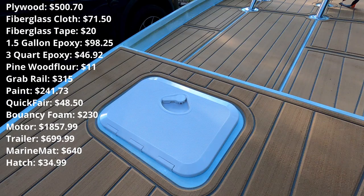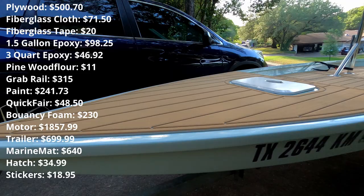The stickers — the hull stickers — cost $18.95. And the bow eye, that little guy right there.